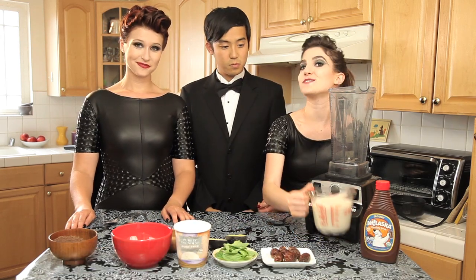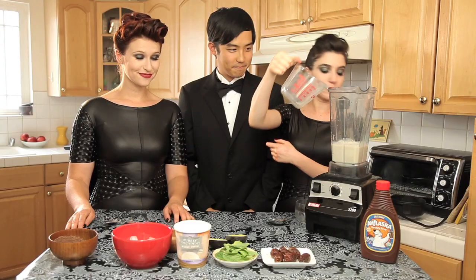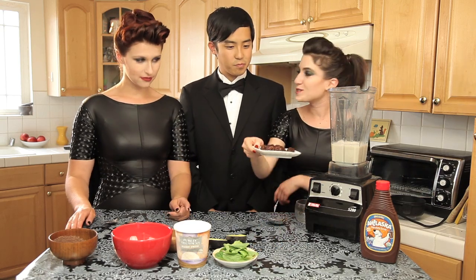So we start with two cups of soy milk — vanilla. Followed by six dates, pitted of course. Not too bad if you get six dates, right?